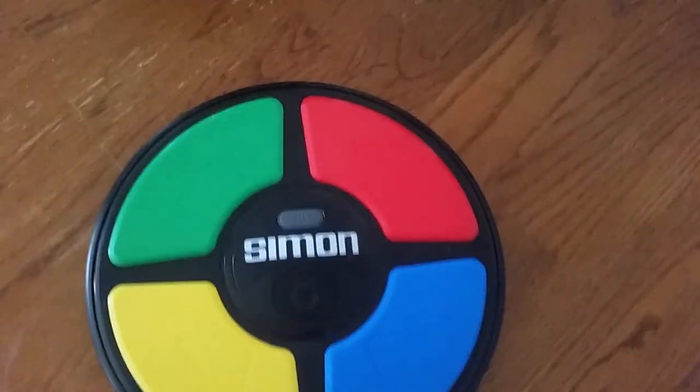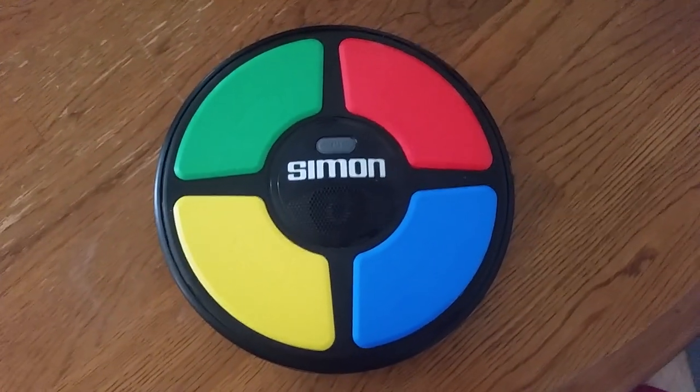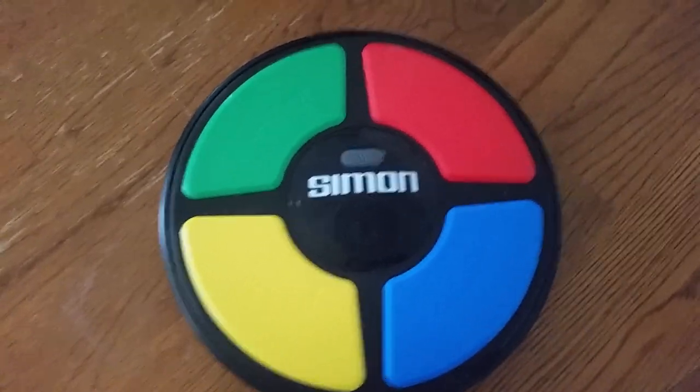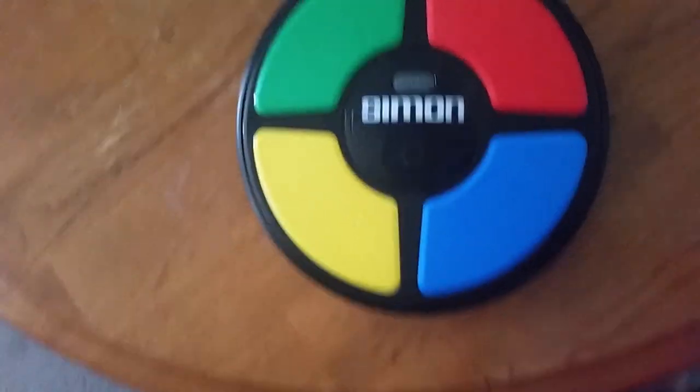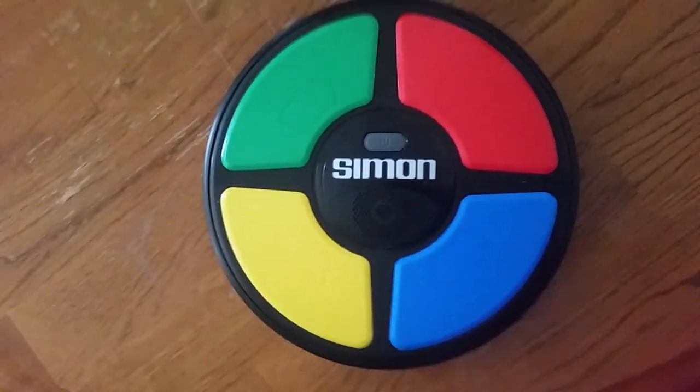It is a very cool game, and it does come with batteries — three AA batteries. This is a very good game, guys. You should definitely try it, because they still make these and they are pretty, pretty cool.